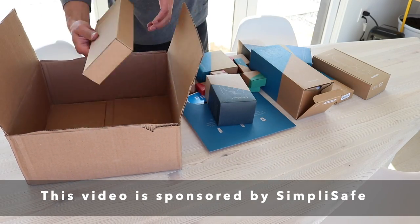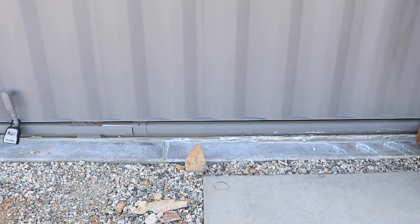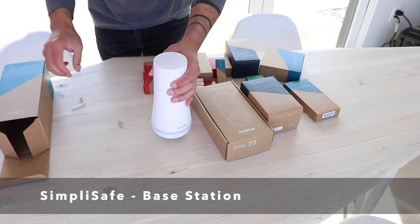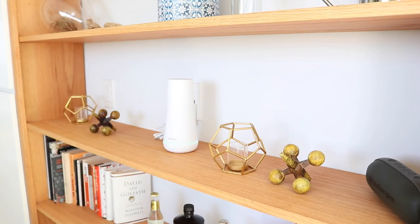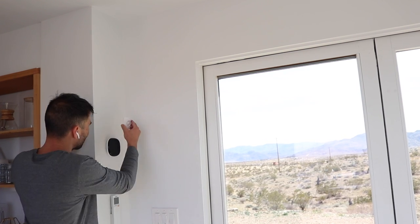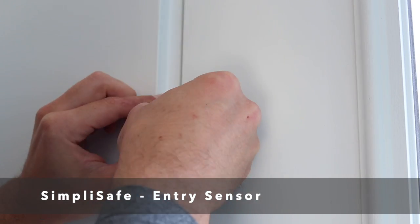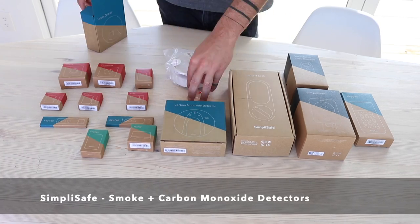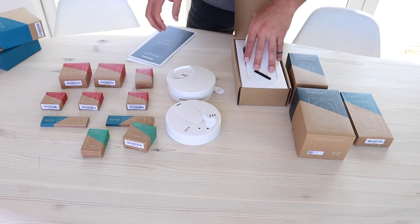Now before we get to how we secured the containers to the foundation slab, let me tell you about the sponsor for this video: SimpliSafe. SimpliSafe is an easy-to-use customizable home security system that is free from contracts and hidden costs. I was really impressed with how many different types of security and home monitoring devices they provided and how easy they all were to install. SimpliSafe protects you like a pro with 24/7 professional monitoring and a 3.5 times faster police dispatch rate. When there is a break-in, SimpliSafe's alarm receives the highest priority police dispatch because their security specialists provide real eyewitness evidence to the police department.